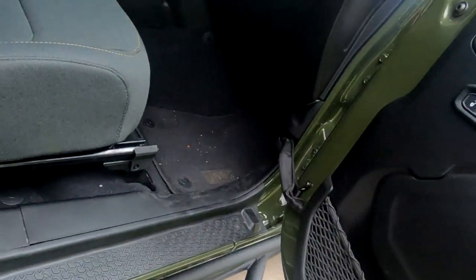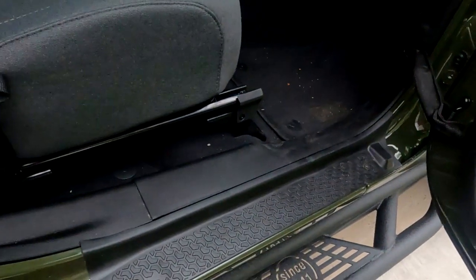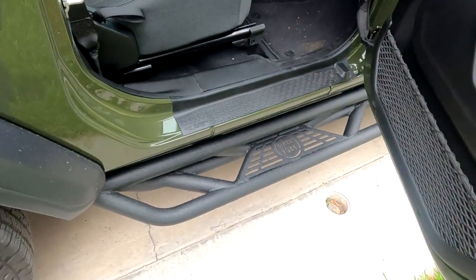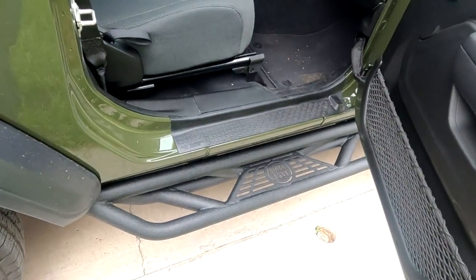Welcome back to the 2024 Jeep Wrangler two-door 'Will It Fit' edition. Today we're going to go over these door sill protectors. I was able to find these on Amazon and I will leave a link in the description below. It does say it does not fit, but as you can see...